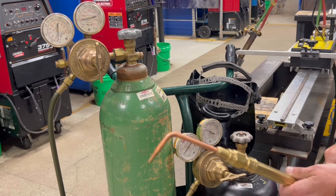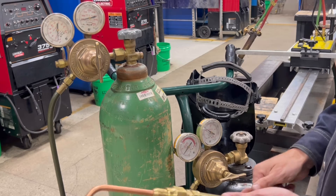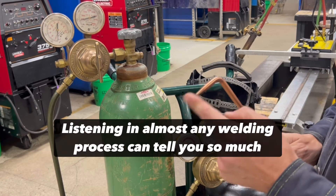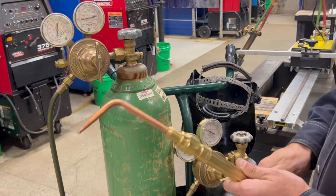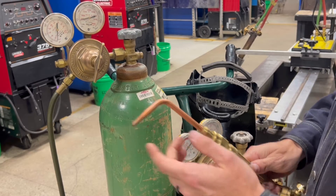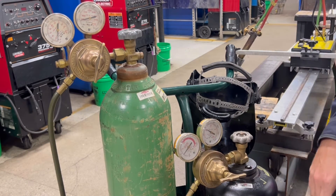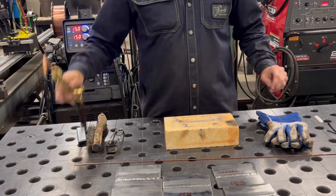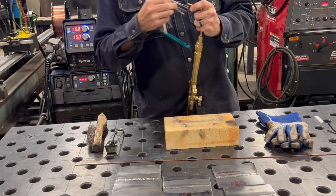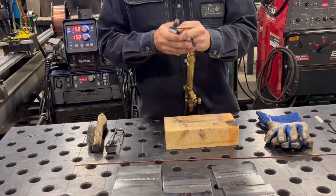On the oxygen gauge, zero goes up to 20 as the first number you really see, with hash marks in between, making it hard to find exactly five. So I set my acetylene to five first, listen to that flow, then match the oxygen by ear until the sound is pretty close. That gets both gases to approximately five and five — a good one-to-one ratio. Next, make sure you have a clean tip: crack your oxygen so air blows out any debris, and lightly file the tip opening to clean it up — but don't go crazy with the file or you'll enlarge the orifice.